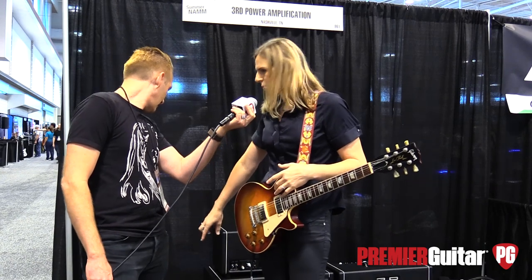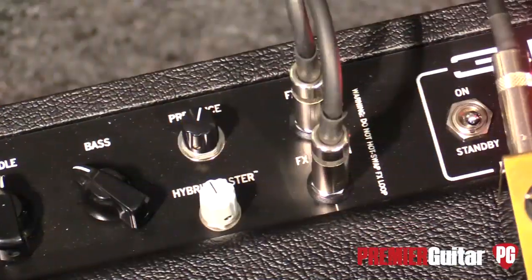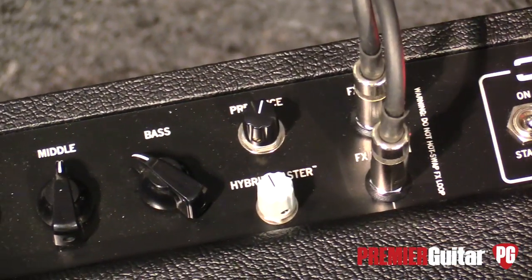Another thing that separates the two amps: the Dirty Sync gets the effects loop and we put the patch points on the top panel. It's grab-and-go — you can just patch in your effects right there on the top panel. The Clean Sync will get the reverb.